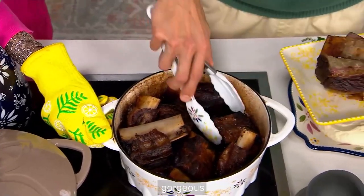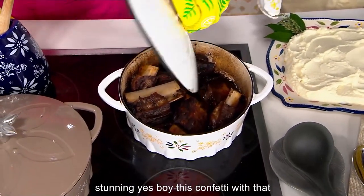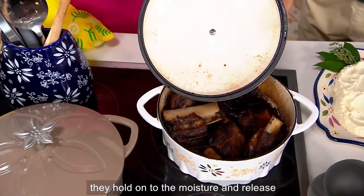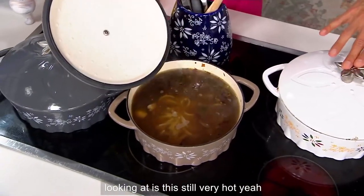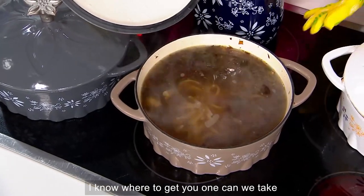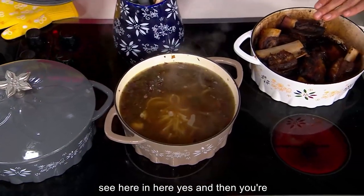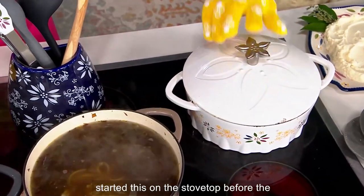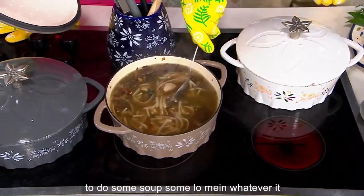Gorgeous. Why not have it be pretty? This confetti with that white background, I love. This is what I was talking about with that self-basting — how those little nubbies at the top hold on to the moisture and release it back into your stew. You are going to be able to sear in here, then lid it and put it right into the oven. That's what we did — we started this on the stovetop before the show, and then we finished it in the oven. And even if you want to do some soup, some lo mein, whatever it is — gorgeous.